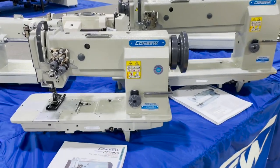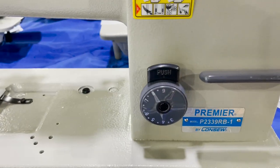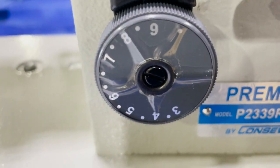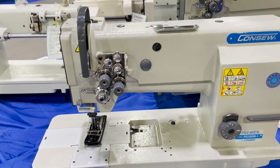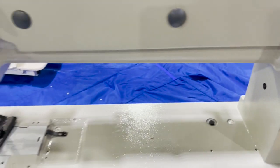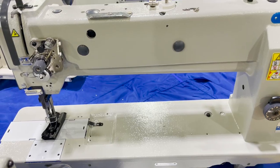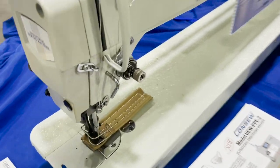This is their premier line and this is a more affordable line. You can see the P2339 RB-1 — it's the same double needle sewing machine as the 339, a double needle walking foot. This is an 18-inch long arm, single needle walking foot long arm machine.